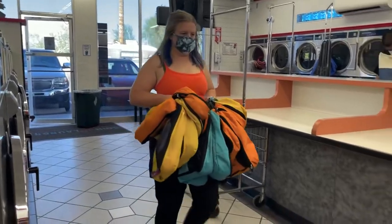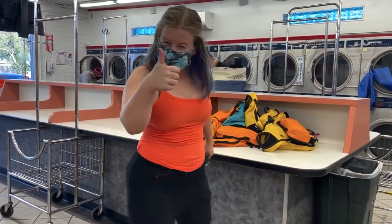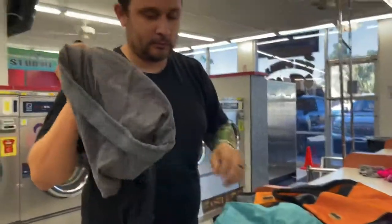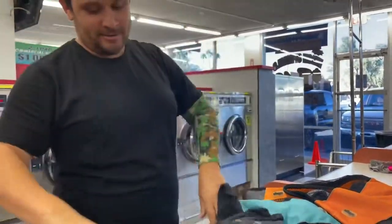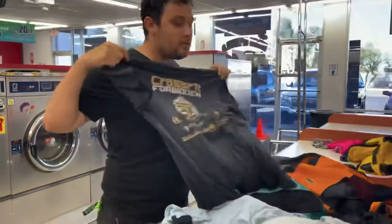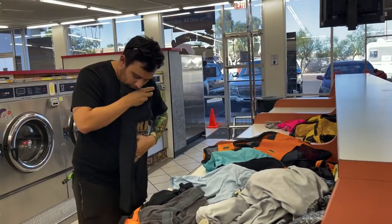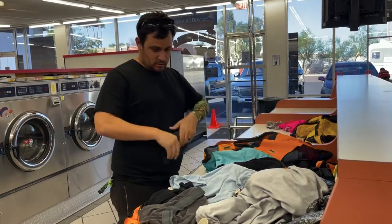We store all of our clothes in packing cubes because we have such a small closet. Another thing we love about Unbound Merino is that it's packable and compact — it takes up much less space compared to our other clothes like this cotton tee. Most laundromats also have a folding section where you can fold and put away all your clothes. We try to do this immediately because if we don't, it just doesn't get done.